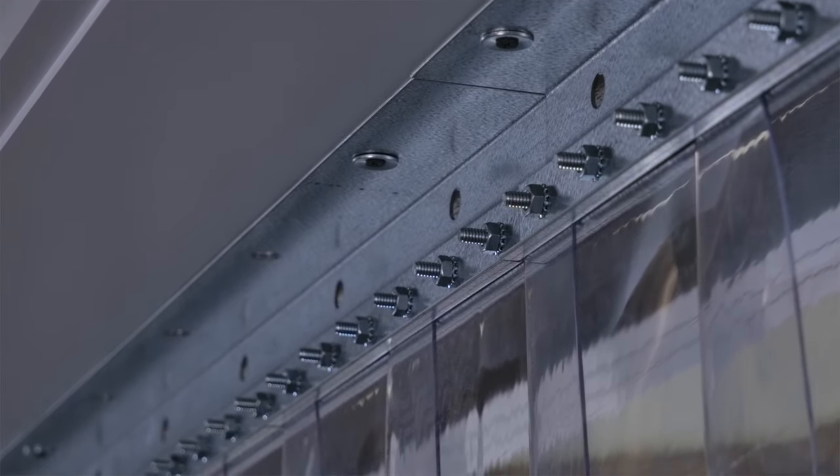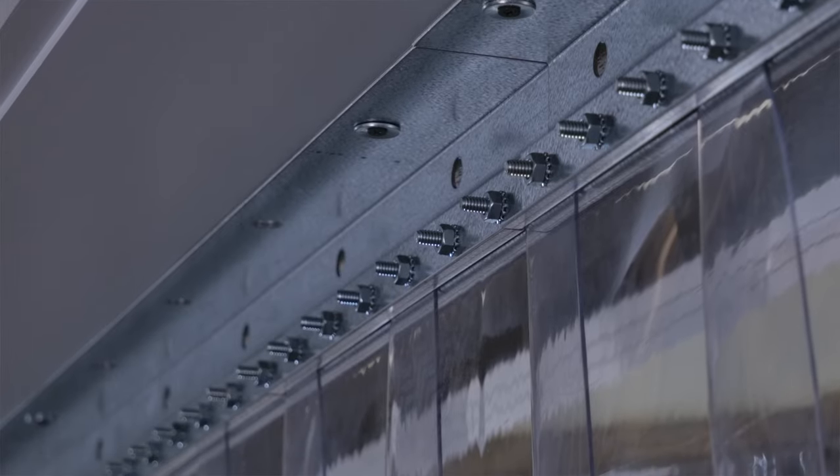When the time comes to replace a strip, it is as simple as taking the face plate off, removing the damaged strip, and putting on a new one.